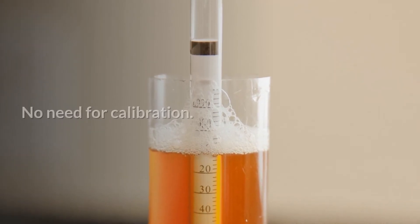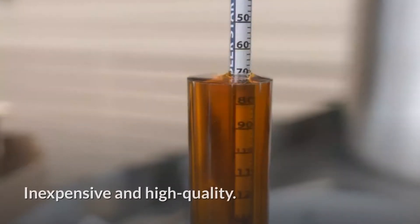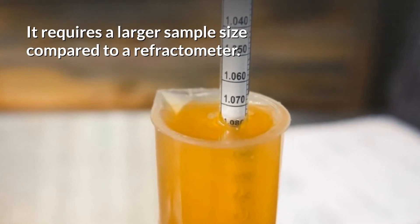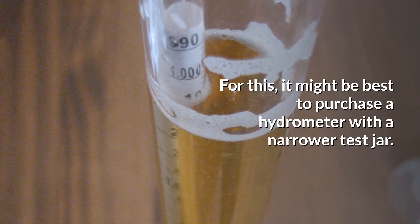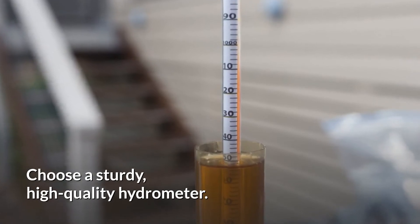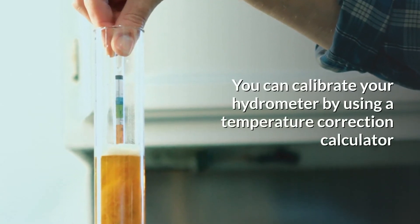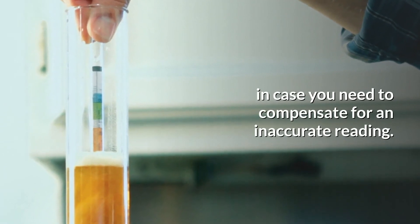The hydrometer is easy to use with no need for calibration or temperature correction, and you can get a thermohydrometer model. It is inexpensive and high quality. On the cons side, it requires a larger sample size compared to a refractometer, so it might be best to purchase a hydrometer with a narrower test jar. It is also fragile, so choose a sturdy, high quality hydrometer. With fermentation, high temperatures may affect the reading due to carbonation. You can calibrate your hydrometer by using a temperature correction calculator in case you need to compensate for an inaccurate reading.